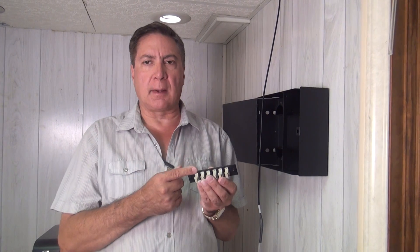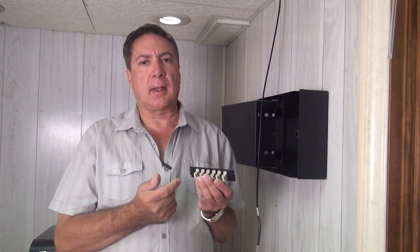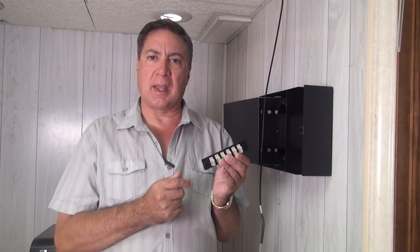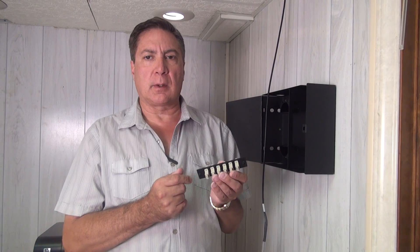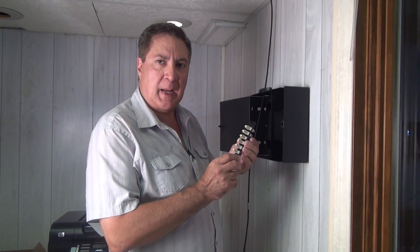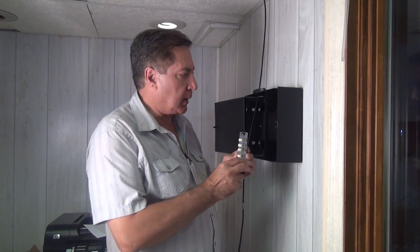When you order a termination box, you need to order adapter panels. An adapter panel is simply a metal strip with passive fiber optic couplers. Since our cable is terminated with SC connectors, we are going to use SC adapter panels. Now we will snap the adapter panel into the box.